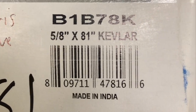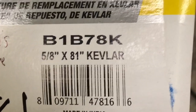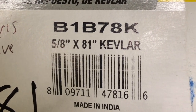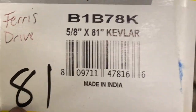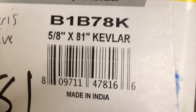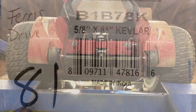The belt is actually 81 inches in length, but it's called a B-78. You have to account for that — the belt size you're getting is three numbers lower than the actual inches you need. So if you go to order a belt and you see B-78, you know that converts to an 81-inch belt. Just make sure you know that before you replace your belts.